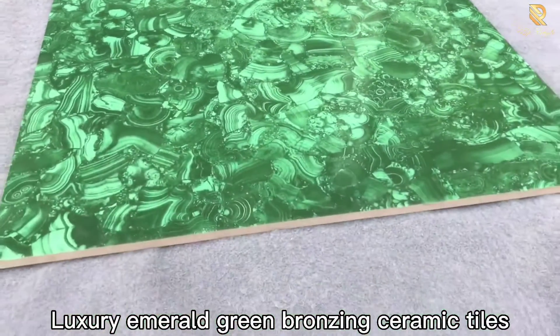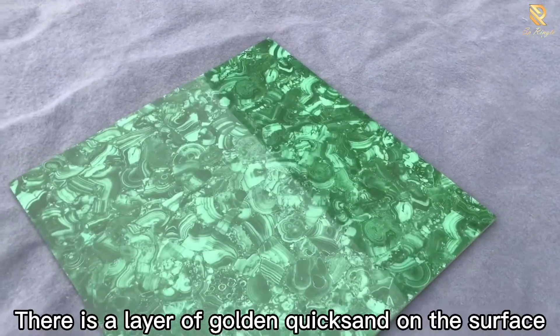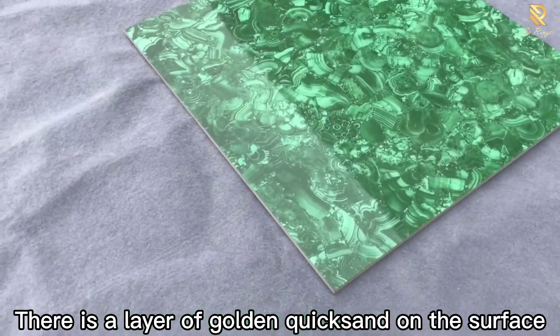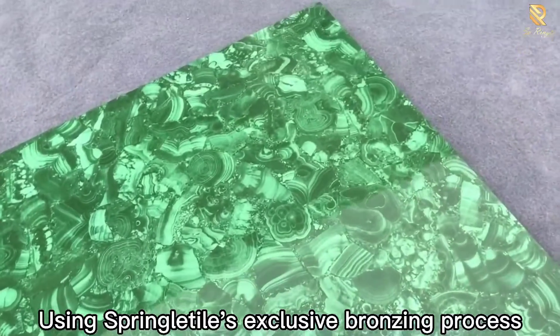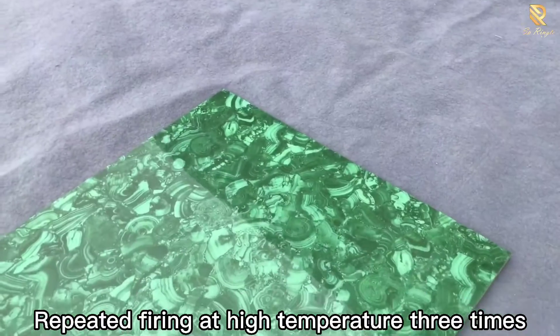Luxury Emerald Green Bronzing Ceramic Tiles. There is a layer of golden quicksand on the surface, using Springle Tiles' exclusive bronzing process, with repeated firing at high temperature three times.